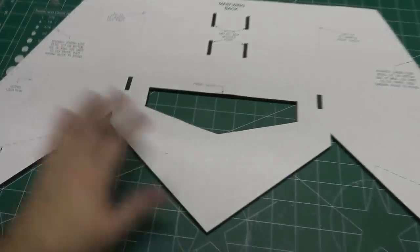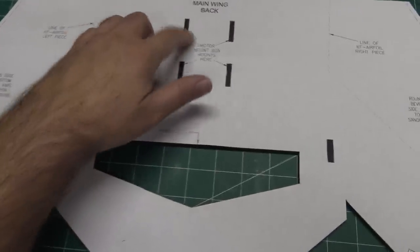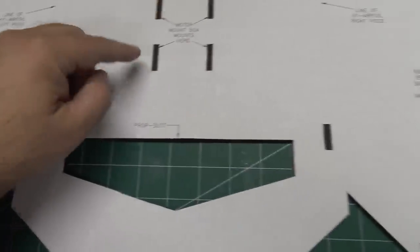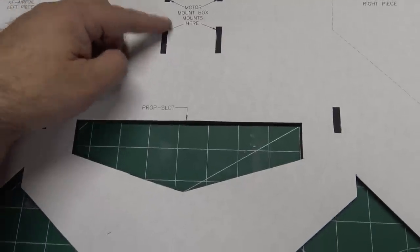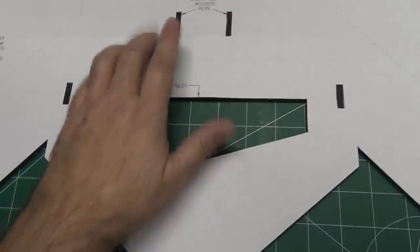I've got the back of the main wing pretty much cut out. I got the prop slot and all the little tab slots cut out — I'll just pull the plan out and then dig out all the holes for the slots. Usually I only cut through the top layer and then dig out the foam, leaving the paper on the bottom side of the tab slots.